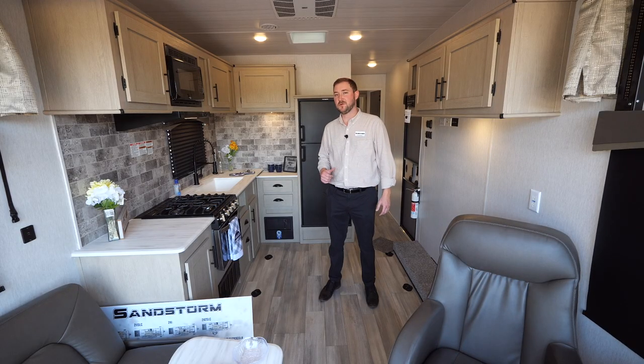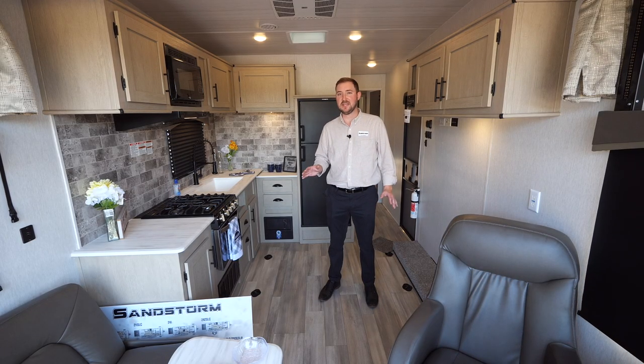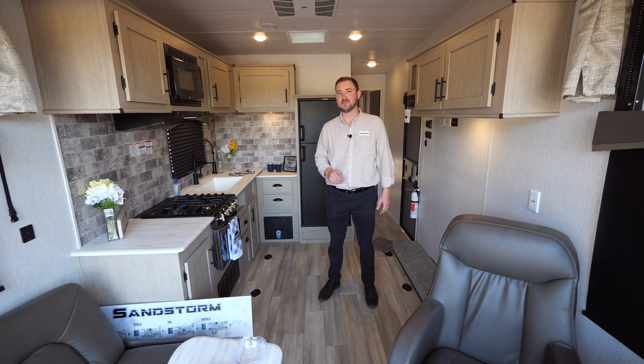Thanks for taking the time to check out this 241 Sport with me. If you want to check out any other Sandstorm information or any other videos or walkthroughs, you can check it out at forestriverinc.com/sandstorm.